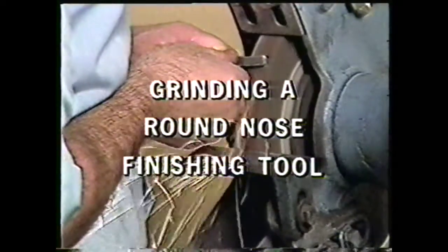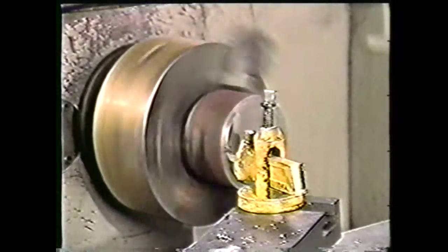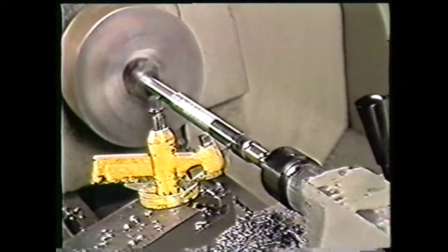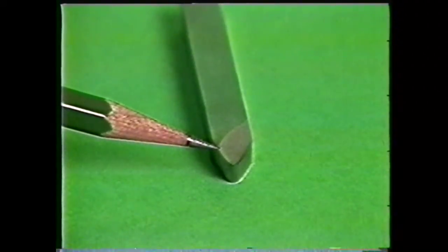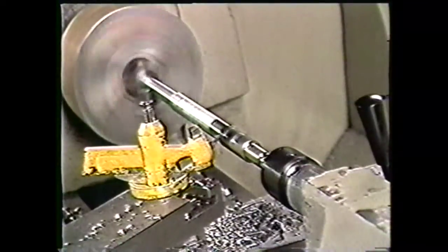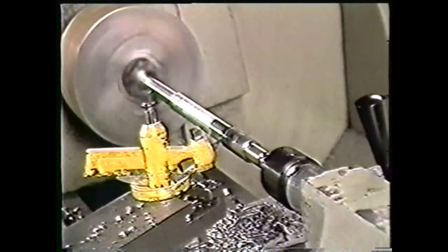This videotape will show you how to grind a round nose finishing tool on a pedestal grinder. A left-hand round nose finishing tool is used for facing large diameters or for straight turning with a tool fed from headstock to tailstock. In machine shop terminology, a left-hand tool has the cutting edge on the left side when the tool bit is held facing the operator. When the tool is mounted in the lathe, it will cut from left to right when the operator is facing the machine, or away from the operator for facing.